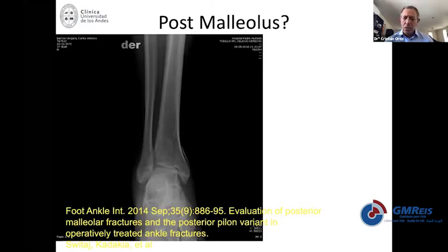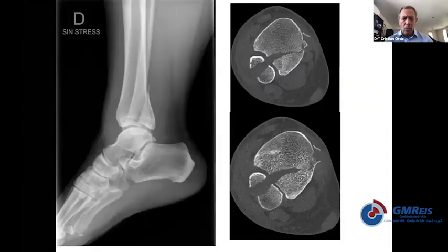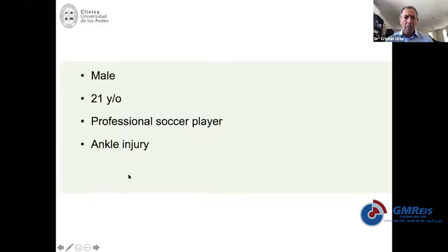Another thing to consider is the posterior malleolus. Right now, everyone is familiar that when you have this kind of posterior malleolar fracture, you need to fix it with a direct approach and proper anatomical reduction with the plate. That corrects the fragment that is attached with the ligaments going into the posterior aspect of the syndesmosis. So when you do this properly, the fibula, the posterior malleolus, and the syndesmosis come back to their position by itself.